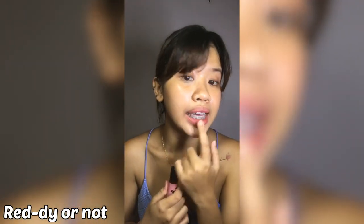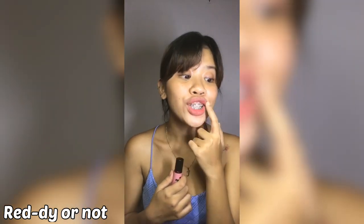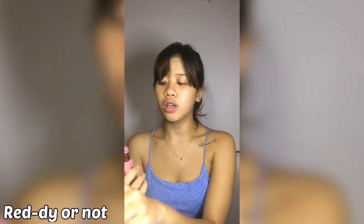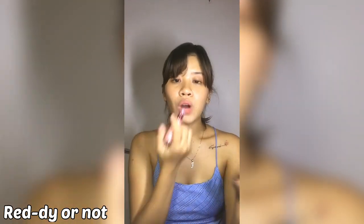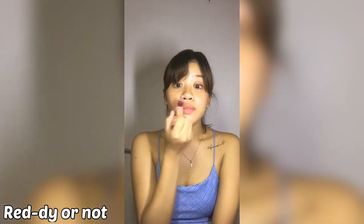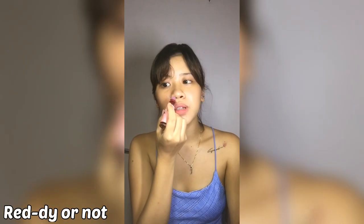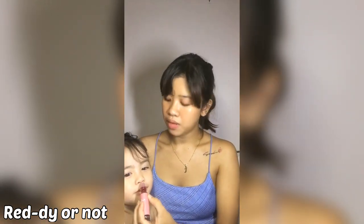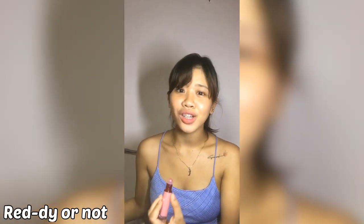So the first thing that I'm going to try is the Red E or Not. Let's try it on. I don't have any sense right now — I don't want to say red because I had an earache a few minutes ago. So let's try this on. It actually smells good — it smells like my shampoo.